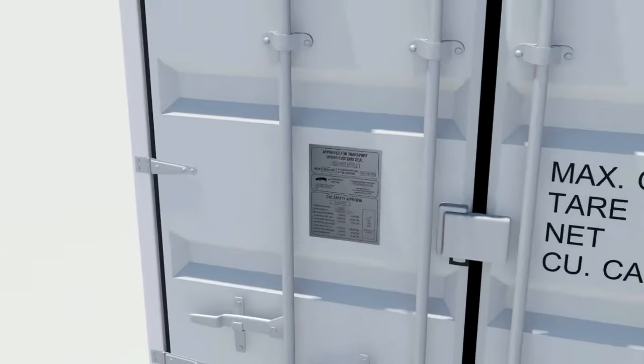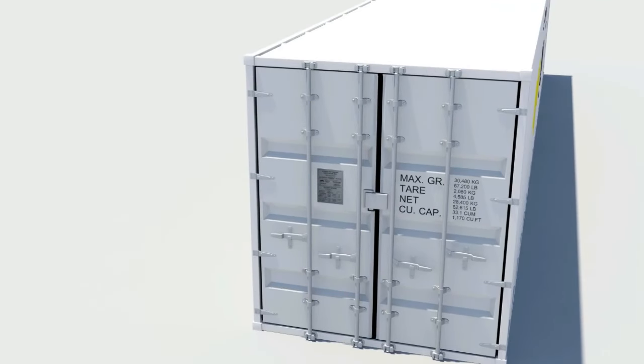Rubber gaskets are fitted to the container doors during the manufacturing process and prevent water ingress. Door gaskets are designed to present two or more fins against the structure or adjacent door. These are generally flexible, but when the gasket is damaged, they may become stiff, thus jamming the door closed or preventing it from being closed.